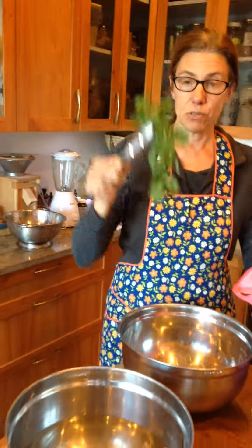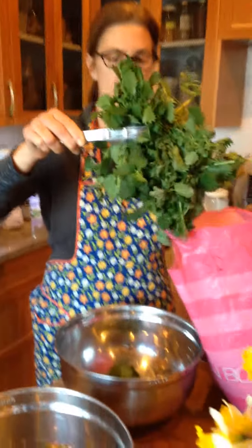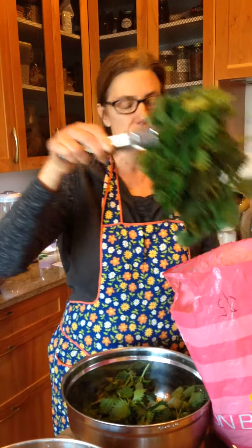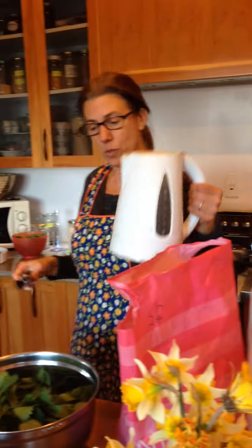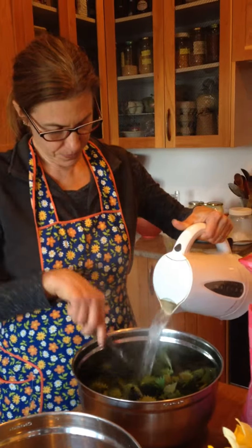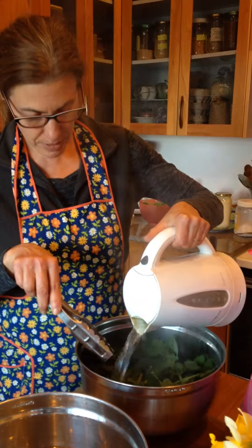So the way to work with this is going to be as follows. We've got our nettle — we're just going to stuff it all in this bowl. Be careful not to touch it; do one batch at a time. I've already boiled the kettle, so you take your boiling water and pour it over your nettle, and the effect of the boiling water will immediately take out the sting.